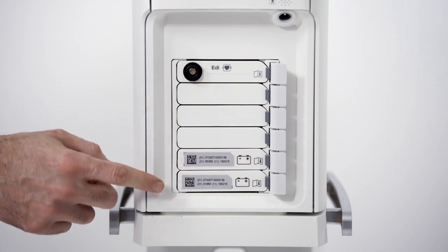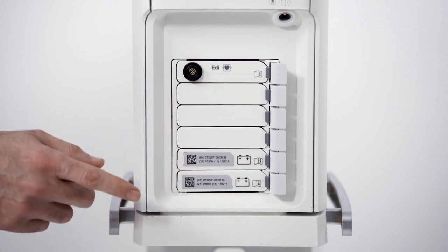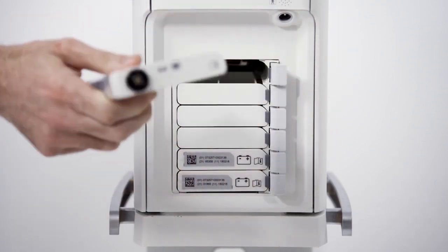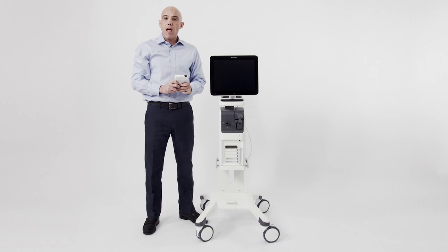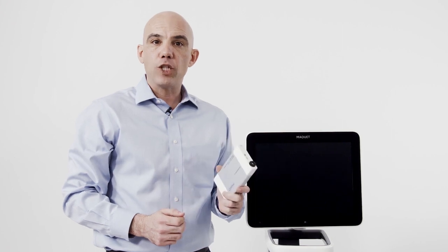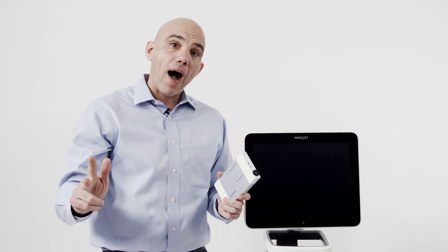The Servo-U ventilator utilizes a unique module system. There are six slots on the device for batteries or clinical modules. Modules can be inserted or taken out of the device at any time. Available modules include EDI for NAVA capabilities, neonatal Y sensor, and end-tidal CO2. Modules are interchangeable between the Servo-U, the Servo-N, and the Servo-I devices.